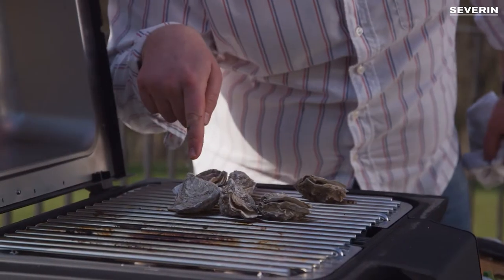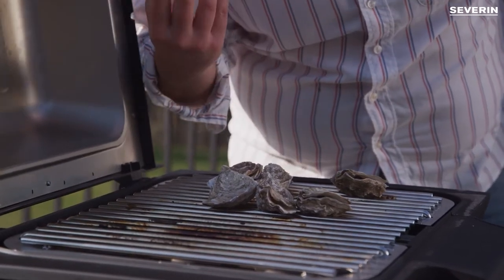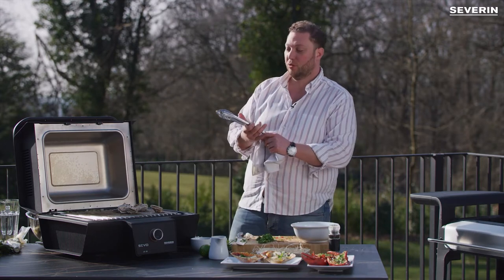We can see here now — right here, this one is going to soon be opening up. The liquid inside, the oyster moisture, is boiling. So it means it's perfect.